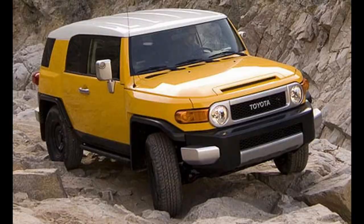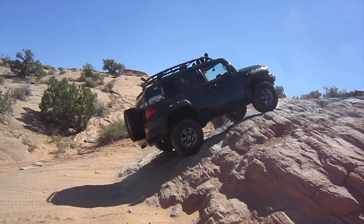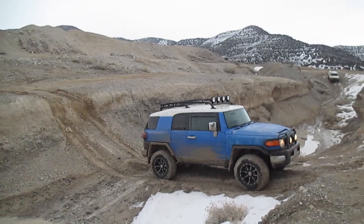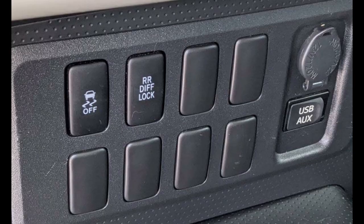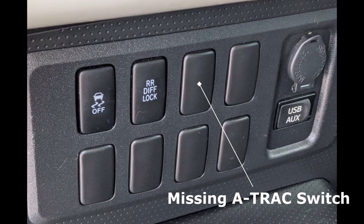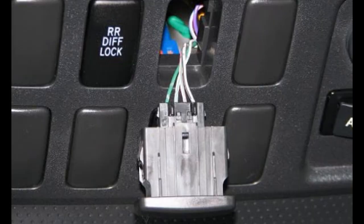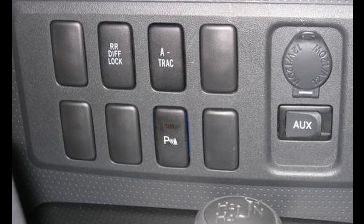But when Toyota started making the 2007 TRD Special Edition in November 2006, they revised the FJ's programming so the systems could work in tandem. So if you have a 2007 FJ Cruiser and are unsure if the systems can work together, be sure to check the build date on your door jam sticker or go out and test it yourself. One neat thing is not every FJ came with the A-Track button installed, but if your 4x4 FJ already has the rear diff lock button and no A-Track, all you have to do to add A-Track is purchase the switch online, pull out the dummy button next to the diff lock button, and plug it in to the existing wiring. Boom! Just like that, you have a rear locker and A-Track.